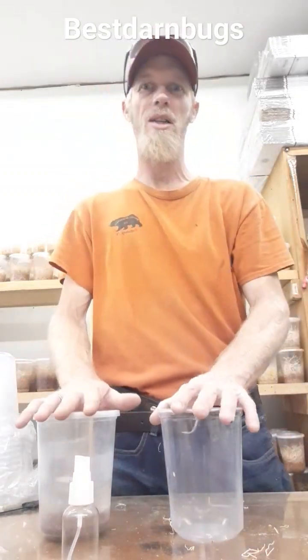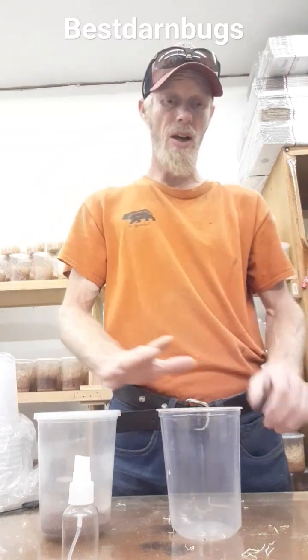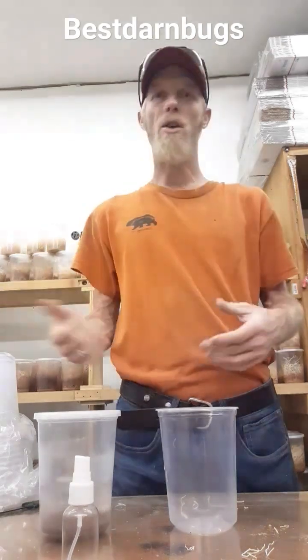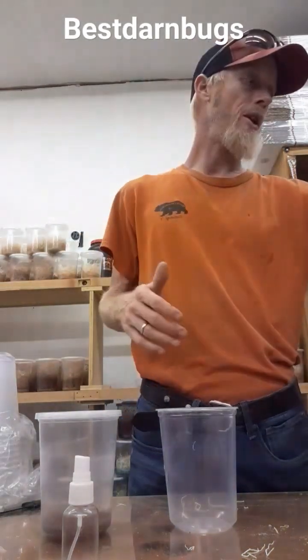Hey guys, my name's Rich. I'm with Best Arm Bugs. We are going to be putting some fruit fly cultures together today. We've been getting questions on how to do it, what we use, and all that, so I wanted to go over it real quick on how we do ours.